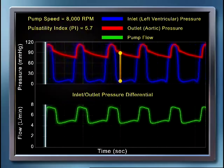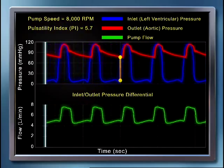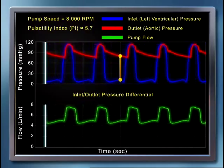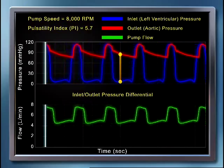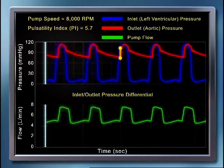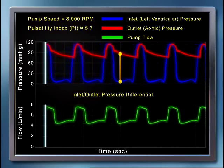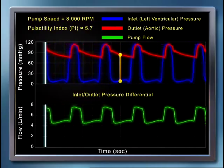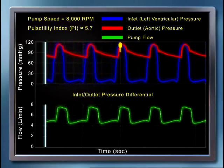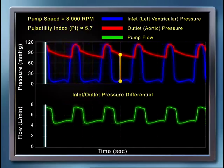In other words, for the example shown, during cardiac systole, the blue waveform — LV pressure — rises and is essentially identical to the red waveform, aortic pressure, which results in a decrease in the differential pressure. This is shown by the yellow bar becoming shorter. As the pump inlet and outlet pressures become more equalized, it becomes easier for the pump to propel blood forward, and therefore pump flow increases. This is shown by the increase in flow on the green waveform.